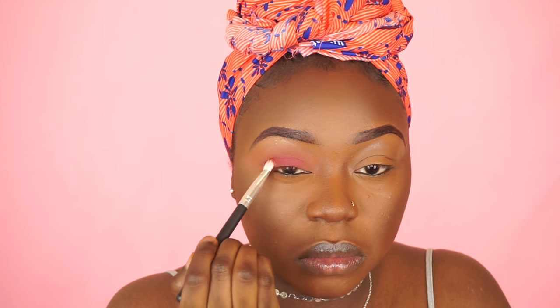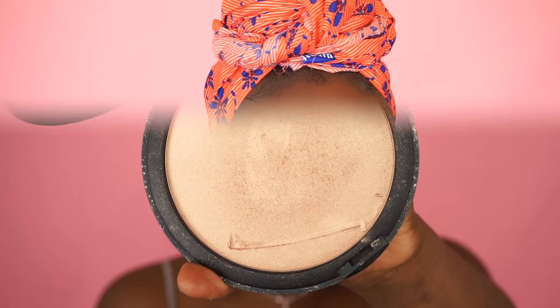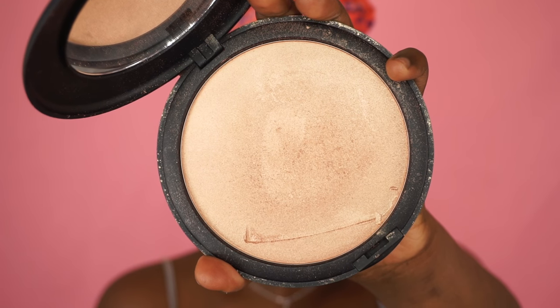Going back in to blend out any harsh lines. For my inner corners I'm going to grab my GOSH giant highlighter and place that right in my inner corners. I'm also going to use this to highlight my face after setting with my MAC Fix Plus.